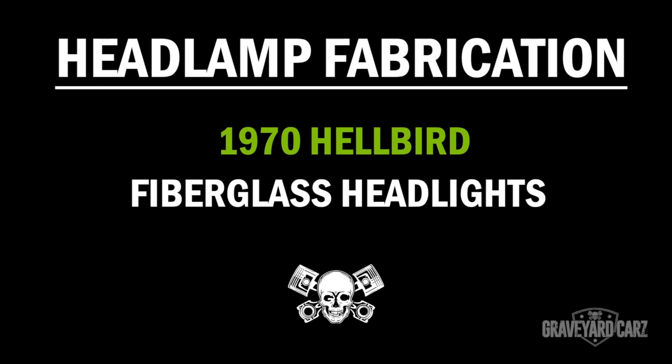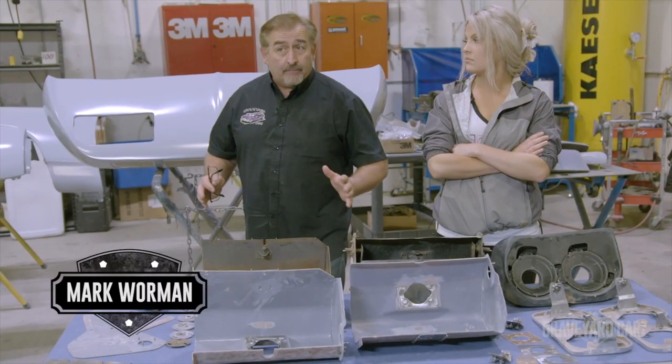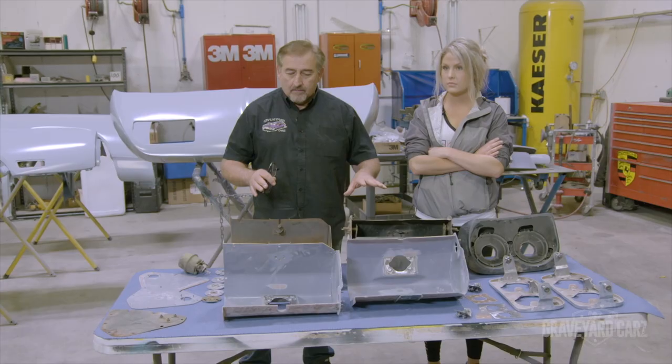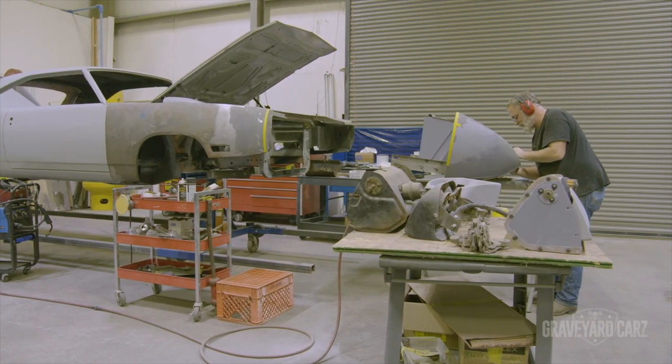Our Plymouth Superbird tribute car is out in the body shop. It's already been primered one time, blocked, and now it's ready for another primer. With any luck that'll be the last primer before the car is actually ready to paint. That car's going FJ5, which is the limelight green. I wanted to take a minute to go over some of the things that make the Superbird as difficult as it truly is when building one from scratch like we did in this case.